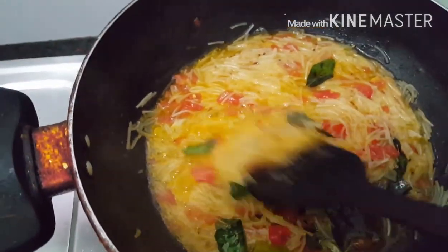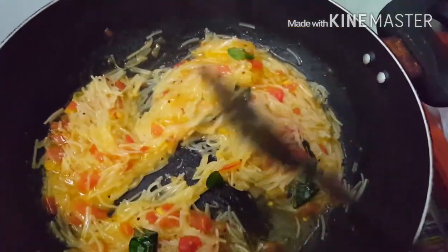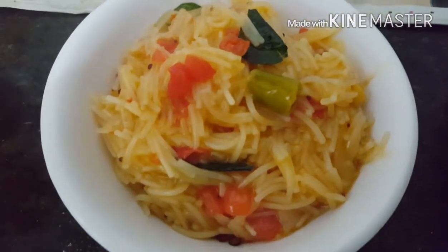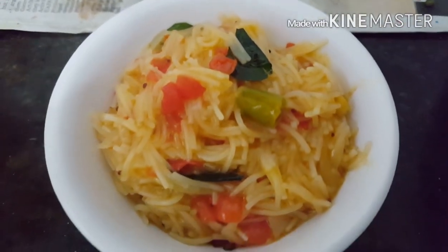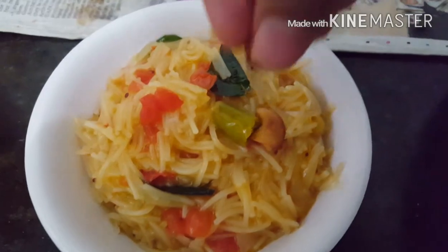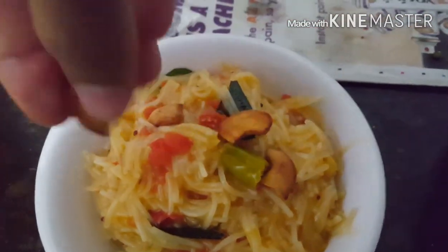You can see that my semia is almost cooked nicely. It is very soft. I have taken it into a serving bowl and now I am garnishing it with cashew which is fried in ghee. And that's it — semia upma is ready.